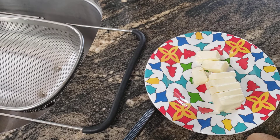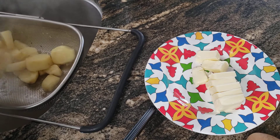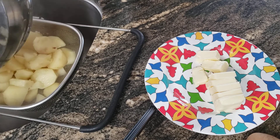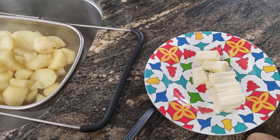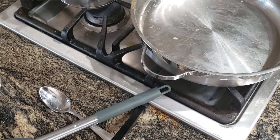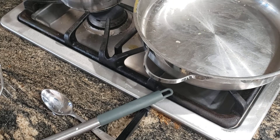So to get started, first I'm going to go ahead and drain my potatoes in the strainer. After this, I'm going to go ahead and place my potatoes back into the hot pan that I cooked them in.